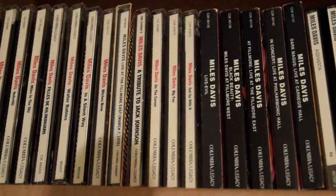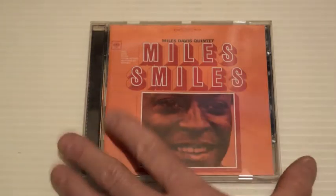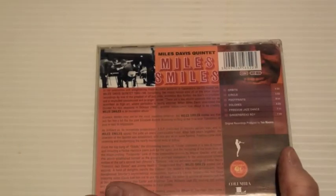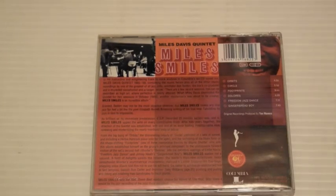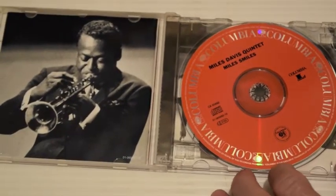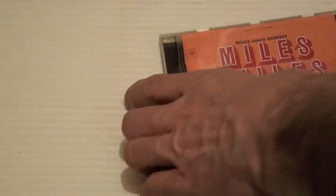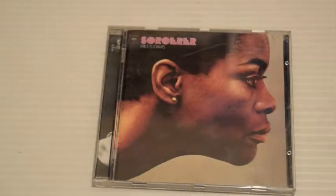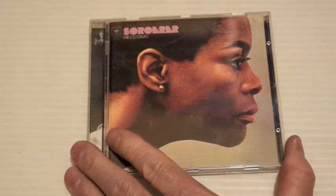My favorite period for Miles kicking off is Miles Smiles. This is from 1966 — a great album with some nice material here: In Orbit, Circle, Footprints, Dolores, Freedom Jazz Dance, Gingerbread Boy, and the whole band contribute to songs on this. Tracks are brilliant, excellent album, certainly one of my favorites.